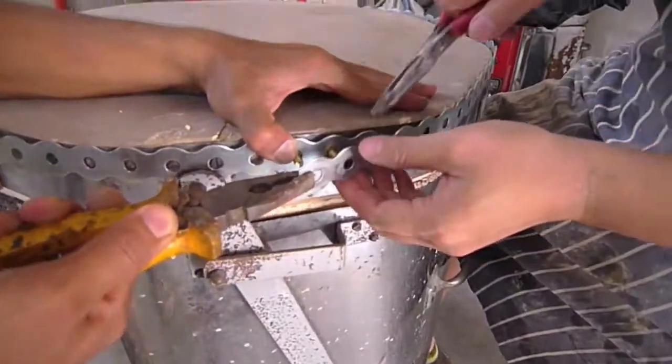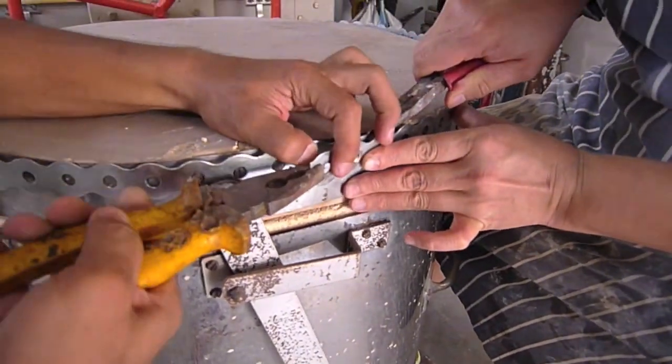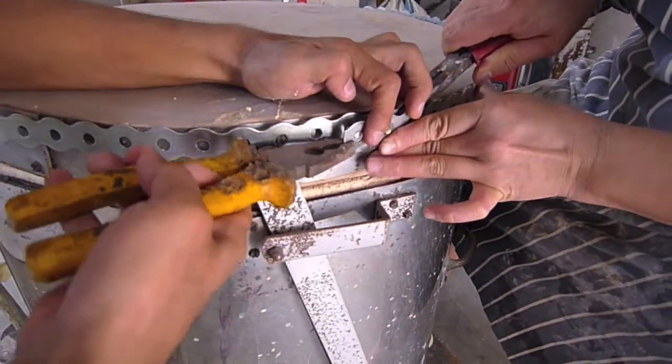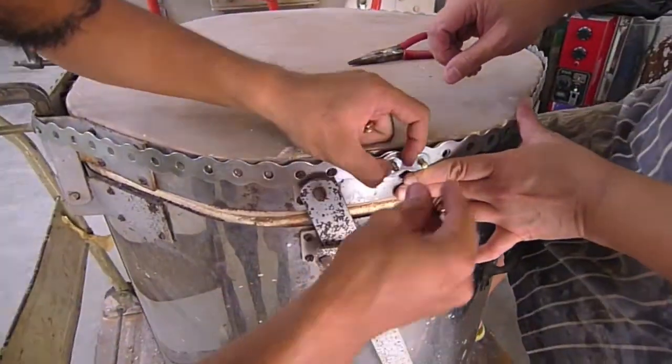The first thing we're doing in this project is to tighten this metal belt around the lid of this old electric kiln, because the existing metal has already deteriorated.